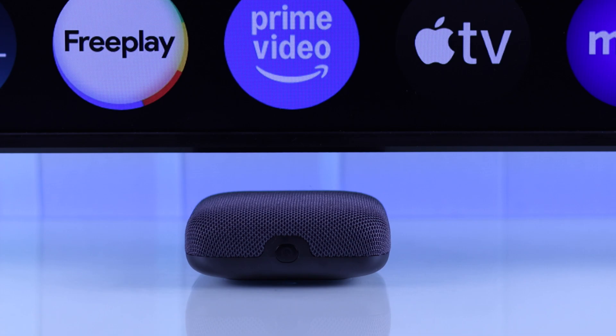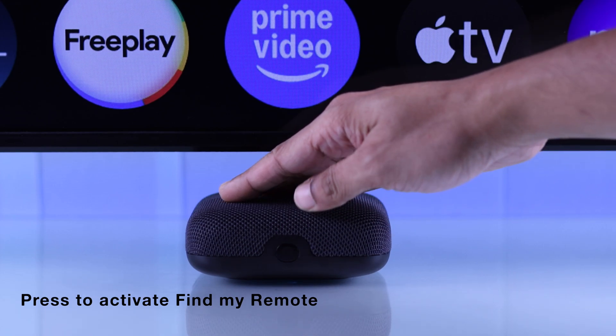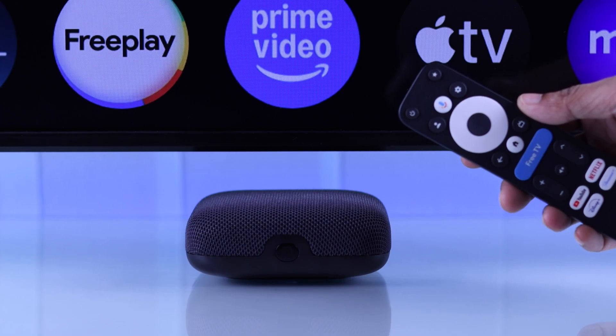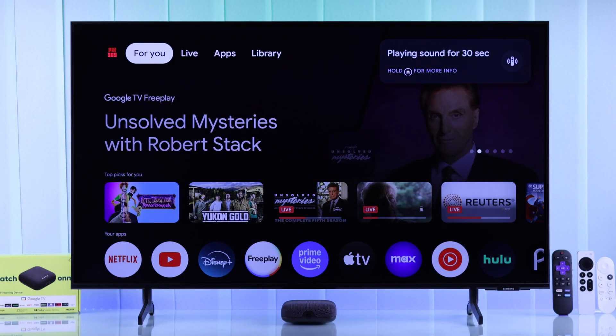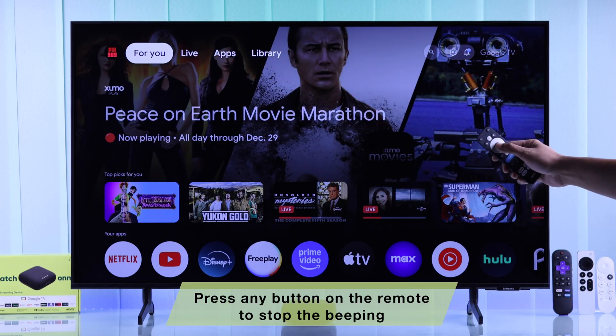If you look at the front of your Onn 4K Pro streaming device, you should see the dedicated Find My Remote button. You just need to press on it and your Onn streaming device will start playing sound through your remote. It's a very high-pitched noise, so you shouldn't have any trouble locating it. After you have found your remote, just press any button to make the sound stop.